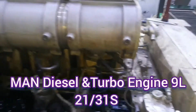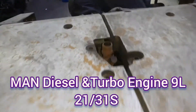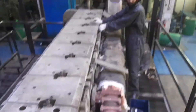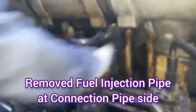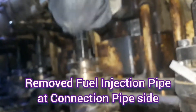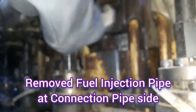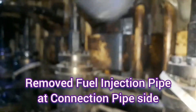Assalamualaikum, I am Arshad Iqbal and you are watching my YouTube channel HFO Power Plant Maintenance. Today we are watching a video regarding the fuel injector — removing it from the engine, inspection and testing, and reinstalling it back. We will see the fuel injector on the MAN Diesel and Turbo engine 9L-2131S.